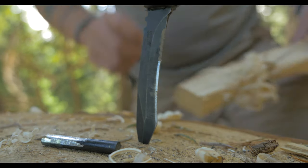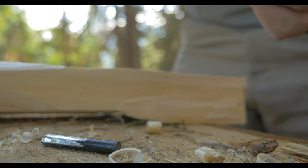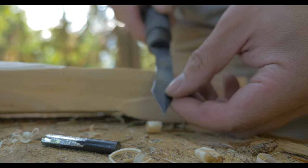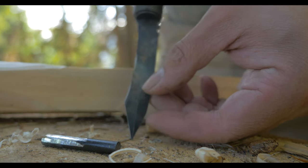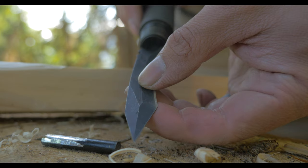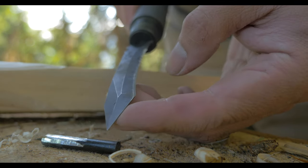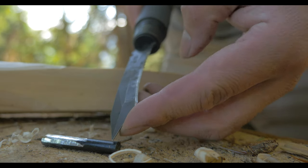The ferro rod is not very good. The knife doesn't hold an edge, and it feels unfinished because the tip isn't sharp. You've got an edge on part of it, but it seems like they missed a step when finishing that.